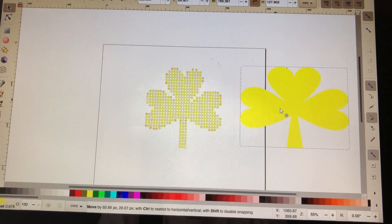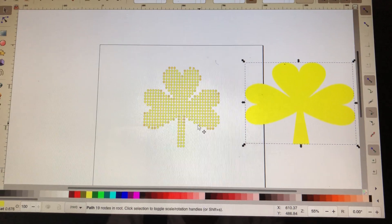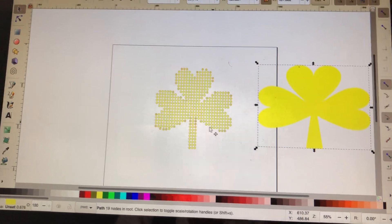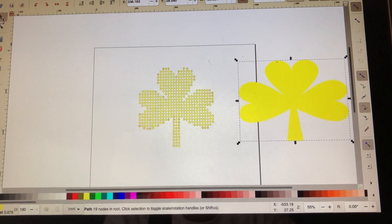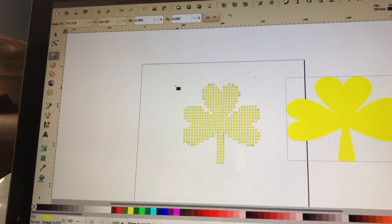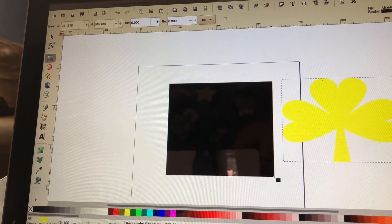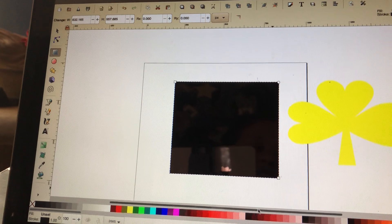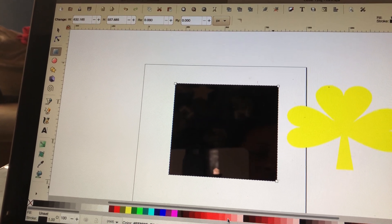So next, I need to create a box around it so I have a base template, which gives you the cutouts of the little circles. So I come back over here, get a box tool, and draw another imaginary box. It turned out to be black, so I'm going to change that box color to a color so I can see my rhinestones a little bit better. Let's go with this color.